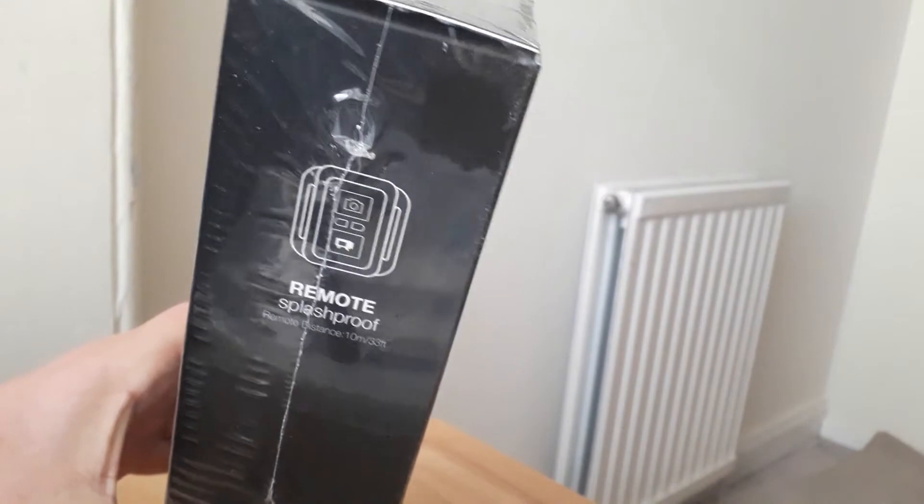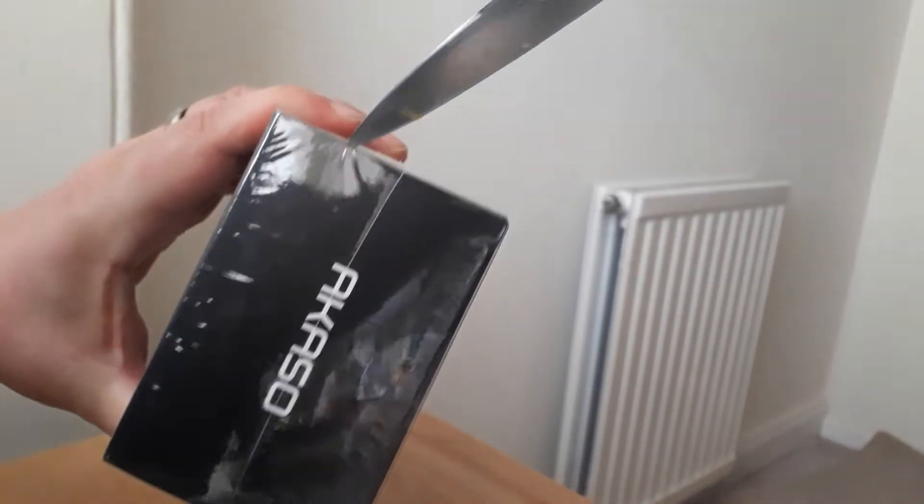And it tells me that it has photo, battery, waterproof, wireless, multi-language - happy days. There's a nice thing here which has lots of different colours listed, but of course it doesn't tell me which colour this particular product is. And on the other side it says this is a remote control, wireless, etc. Let's have a look and see exactly what we've got.